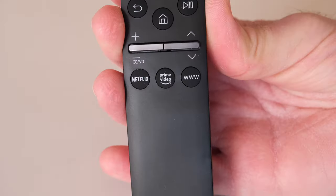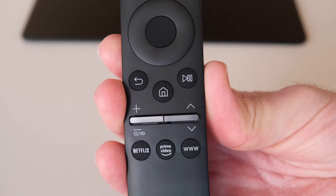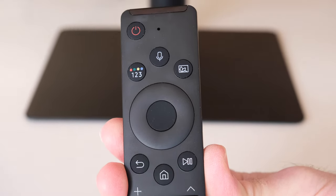This is a do-it-all monitor and it really is. You can grab the included remote control — which is very nicely designed — it's got all of the buttons you need and quick access buttons to your favourite media services.